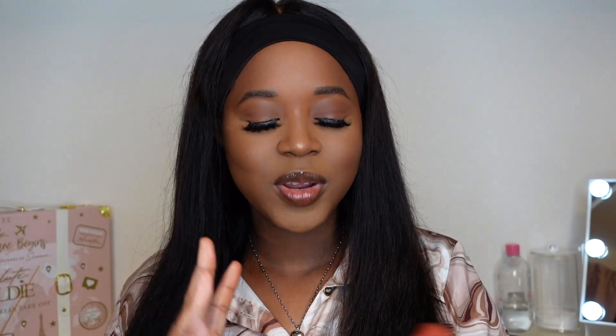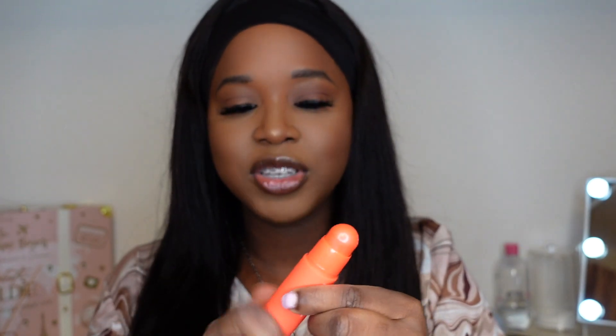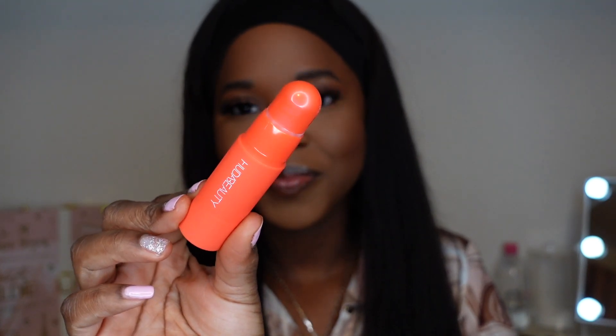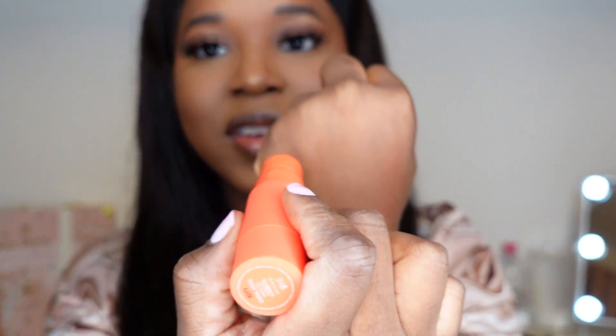So this is what the packaging looks like. When I first saw it at launch I wasn't too keen, but now seeing it in person it's actually very cute and sleek. You just pop off the lid and this is the product — and this shade right here is Coral Cutie.